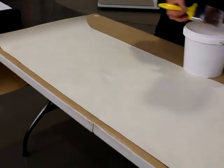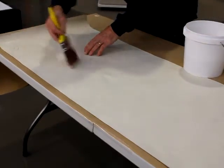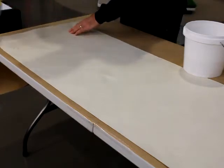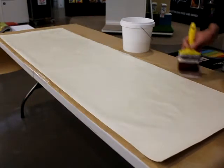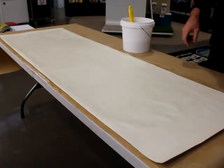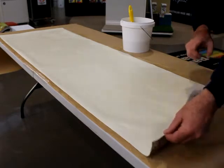We have left the paste to sit for 30 minutes. Paste the paper moving from the centre outwards. Be sure that no adhesive goes on the front side of the wallpaper. Fold the paper in on itself and leave for 5 minutes.